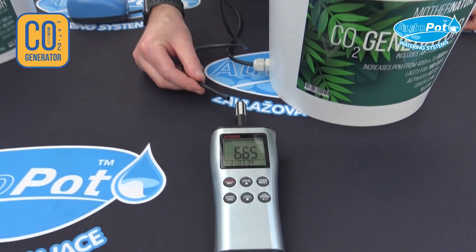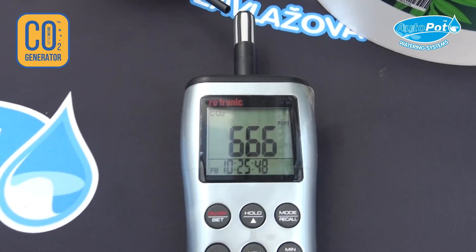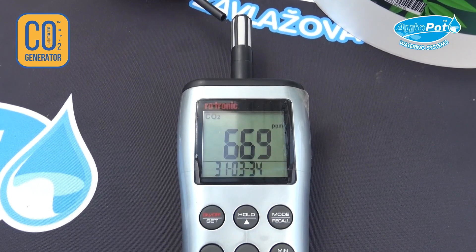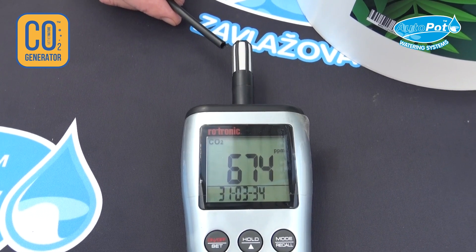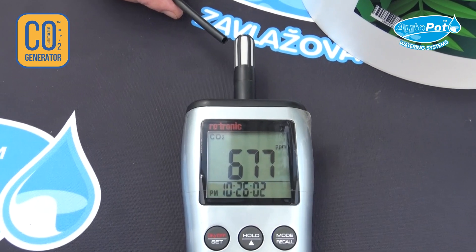Put that near the sensor, and as the bucket gets pressurized it will gradually increase. It takes up to probably about a minute and it should start rising quite rapidly.